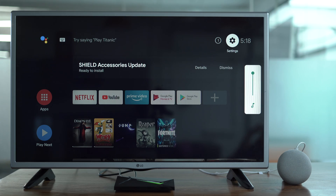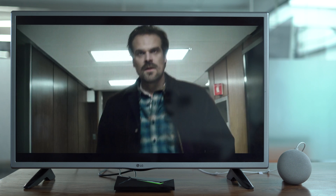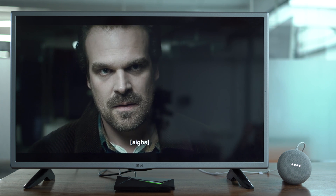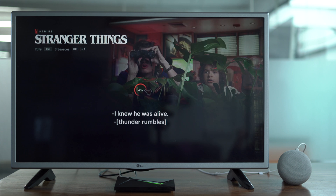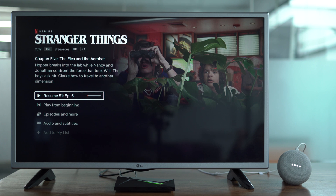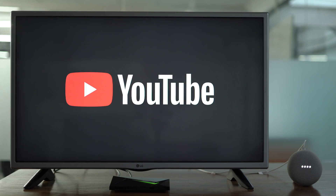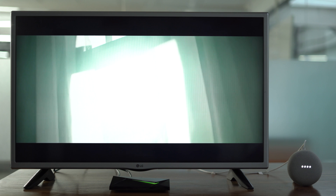For instance: 'OK Google, play Stranger Things on Netflix.' 'OK Google, pause.' 'OK Google, next episode.' 'Hey Google, exit.' 'OK Google, open YouTube.' 'OK Google, skip ahead 90 seconds.'